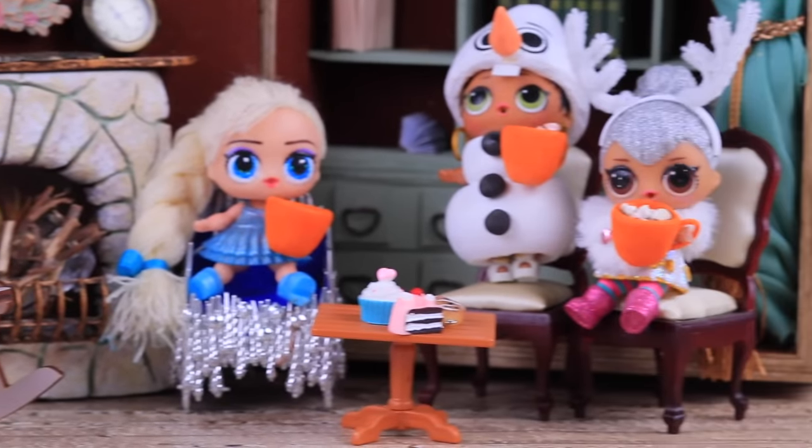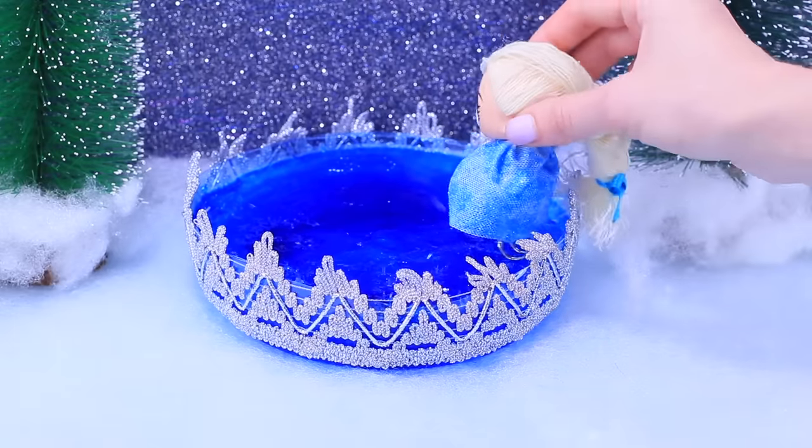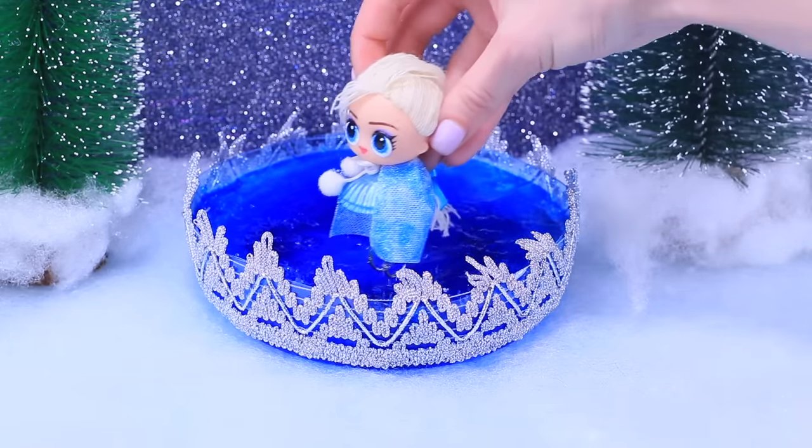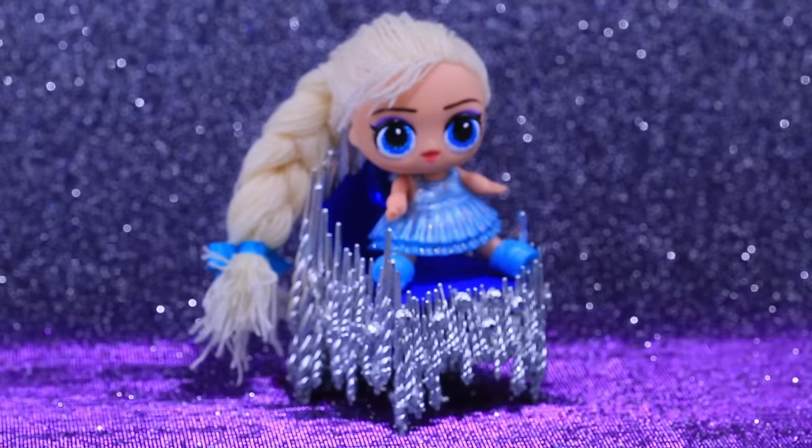Elsa, Anna, Olaf, and Reindeer have been waiting for you! If you like giving a new lease of life to old dolls, this video is for you! Let's create a winter fairy tale together with our channel, Lalilu!